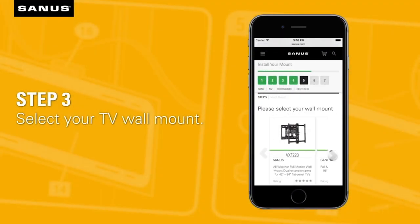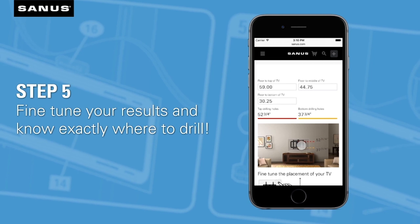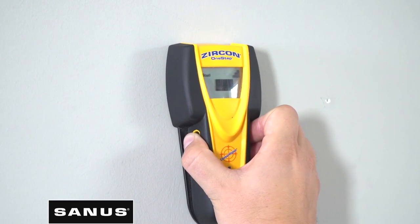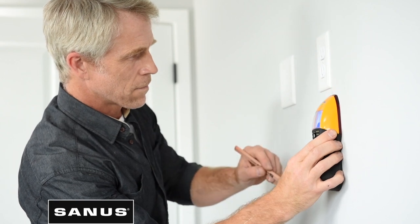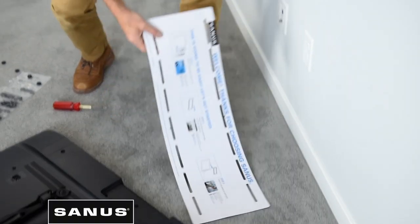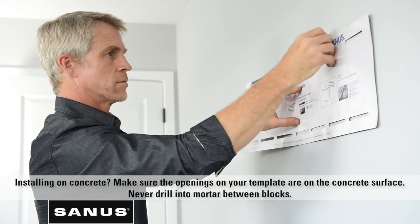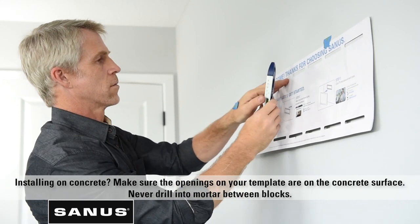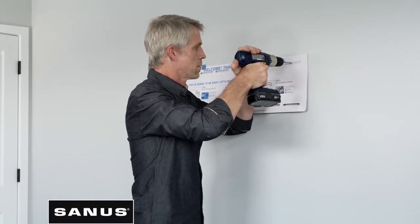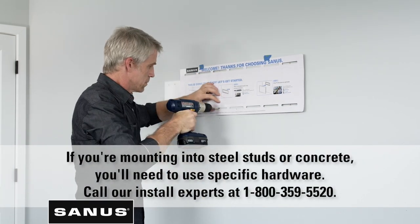Simply enter the height of where you want your TV on the wall and Height Finder will tell you exactly where to drill your holes, helping remove any guesswork from the installation process and saving you time. Now that you know how high you want your TV, let's find your wall studs. Use a stud finder to find the location of your studs. Generally, most wall studs are either 16 or 24 inches apart. Next, grab the Sanus wall plate template and place it on the wall so the openings on the template overlap with your stud markings. Use your level to make sure that your template is square to the wall. Now that you know exactly where your wall plate will go, it's time to drill. Grab your drill and drill four pilot holes through the openings on the wall plate template where your studs are located.